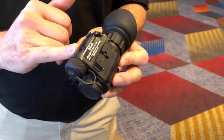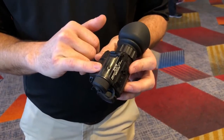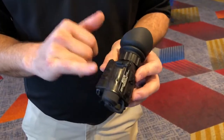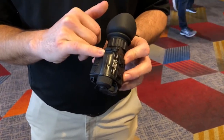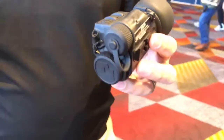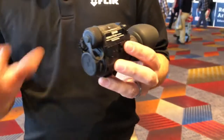It runs on a single CR-123 with 90 minutes of runtime. There's onboard image and video capture — 2.5 hours of video and 1,000 images — and you can pull those out via USB-C. This USB-C connector can also run an external battery, so if you want extended runtime for surveillance, you can do that. Or you can pull video out and run it into a recorder as well. You've got a lot of functionality there — it's not just a handheld. All the color palettes are built in, all the powerful features of the larger units in a small package.